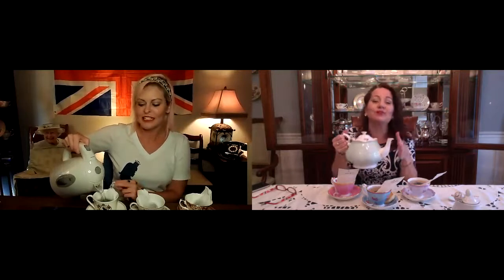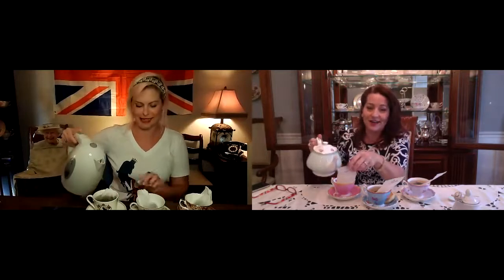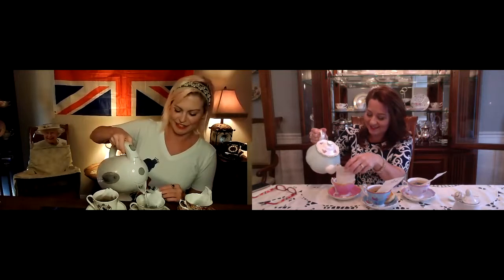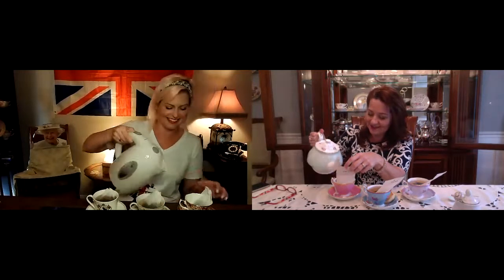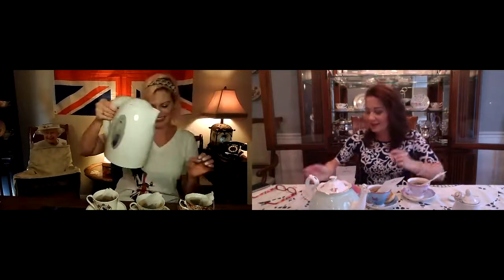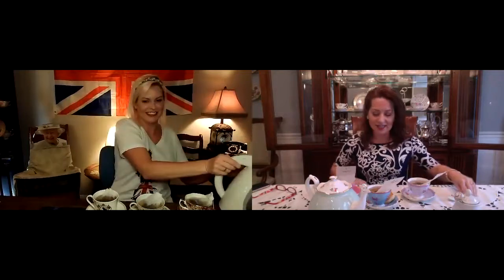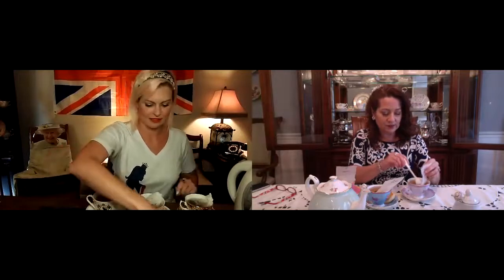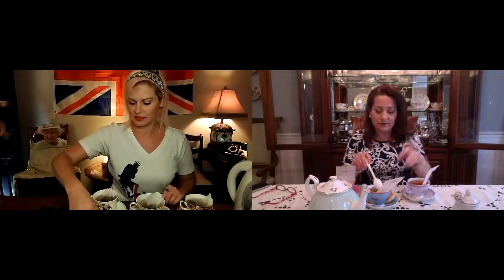I've hardly ever drunk Earl Grey Cream tea. What is it called? It's also known as the tea of aristocracy - elegant! For everyone who sees my ugly water kettle, it's so I can show Americans what an electric kettle is. I took mine from the electric kettle and put it in my pretty pot. So we're representing both.